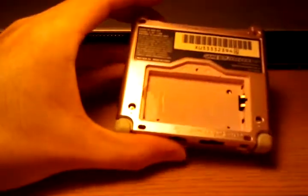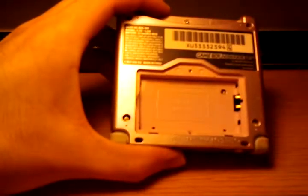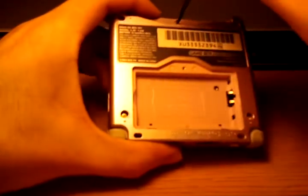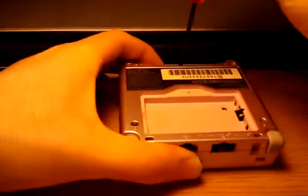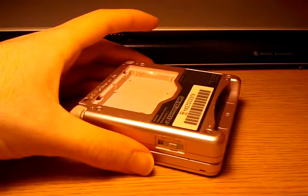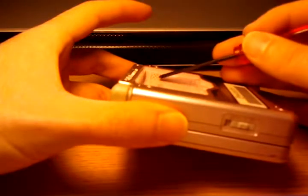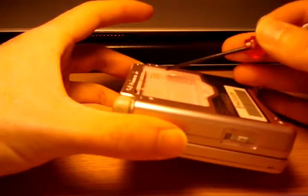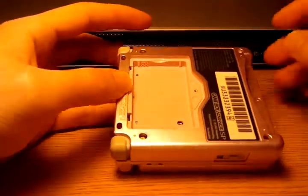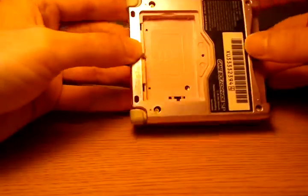Go along in each corner — there is a tri-wing screw, as well as one hidden under where the game cart inserts. I got this guy super cheap off eBay. Here's a moisture sensor that will change colors if you accidentally dropped your Game Boy in the toilet or whatever, so that technicians will know if there's water damage or not.